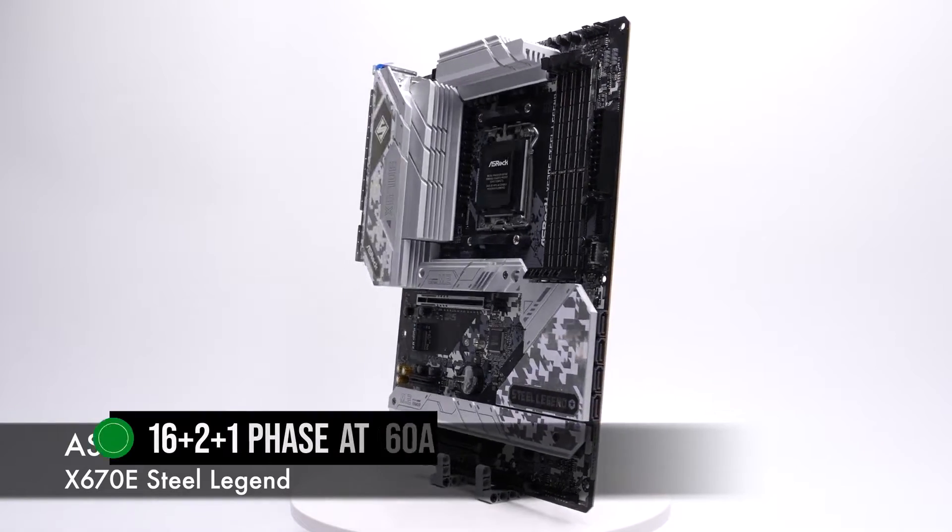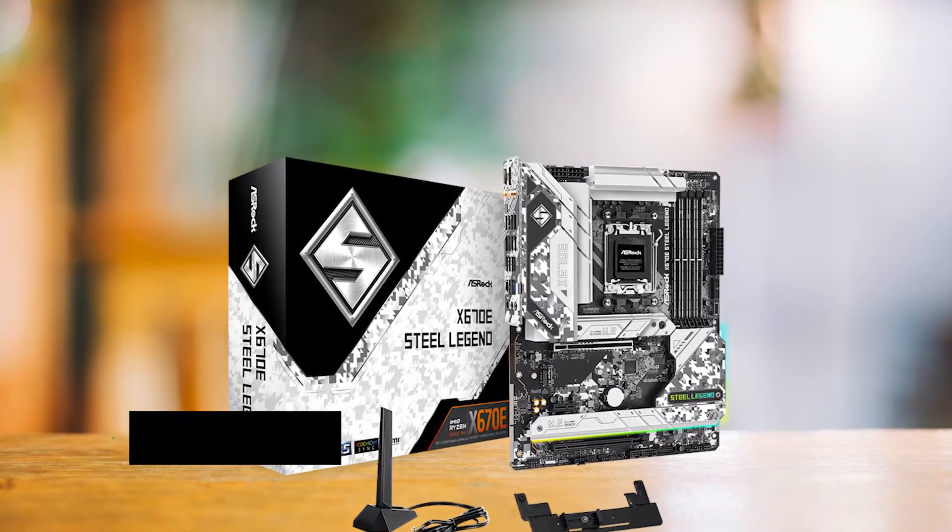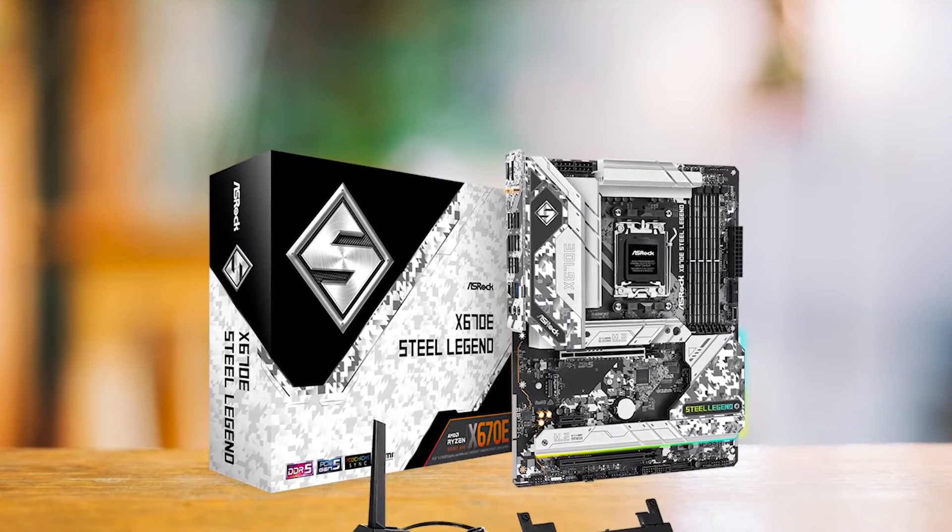It has an excellent VRM design — 16 plus 2 plus 1 phase at 60 amps — so running even the 7950X at high clocks won't be an issue.